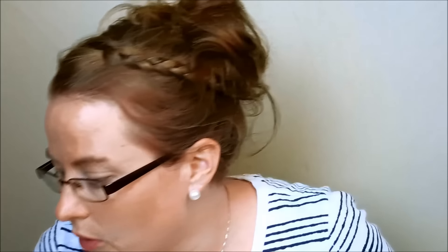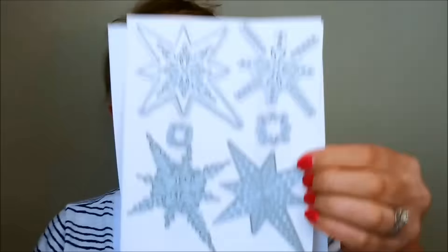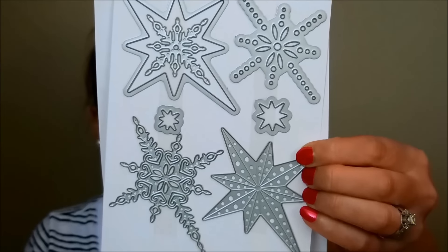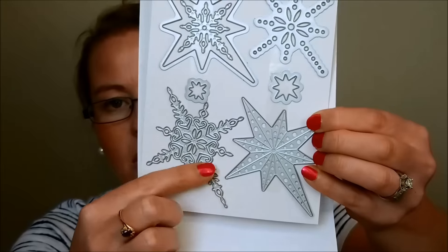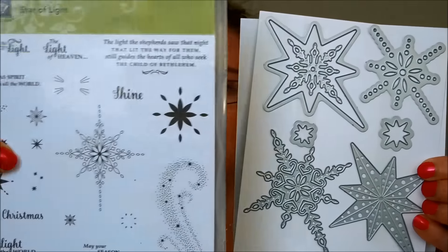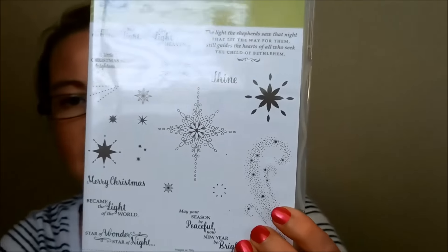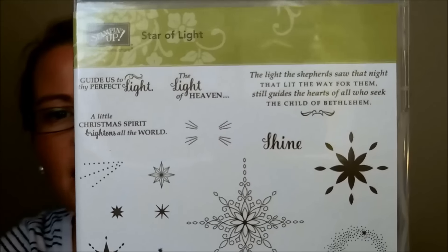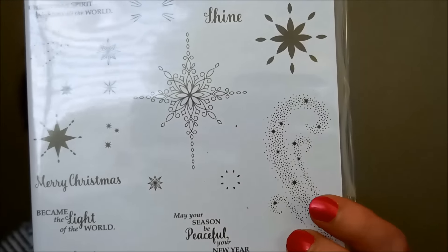Starlight Thinlits — I think this goes with Star of Light. These are fabulous stars with that long dip that goes down, not like a regular pointed star. And there's the coordinating stamp set with amazing greetings and some awesome decorations. I super can't wait to use that little swirly, twirly piece — I think it will be super fabulous with a little bit of glitter added to it.